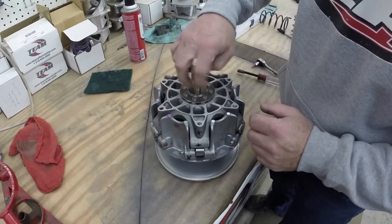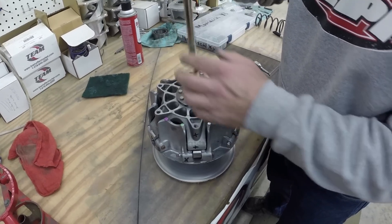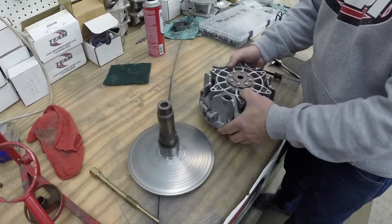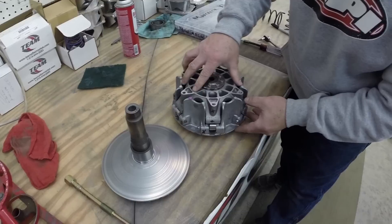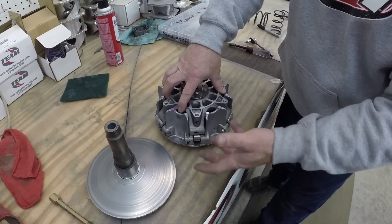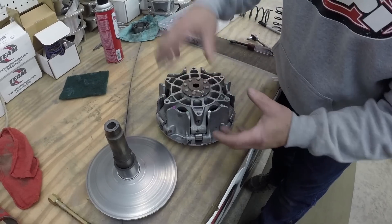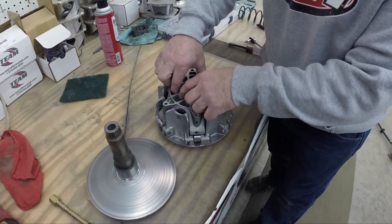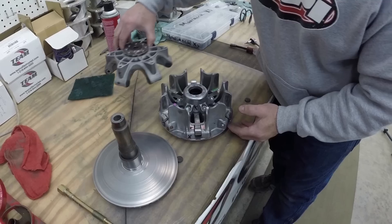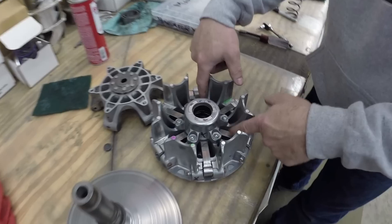Unthread the clutch puller and pull the halves apart. Sometimes there are O-rings and little plastic buttons in here. Most other K&M clutches don't have the O-rings, but these do, so be careful when you pull it apart — watch for flying parts or parts falling on the floor because you might lose them. If they drop down in the clutch, pay attention to that.